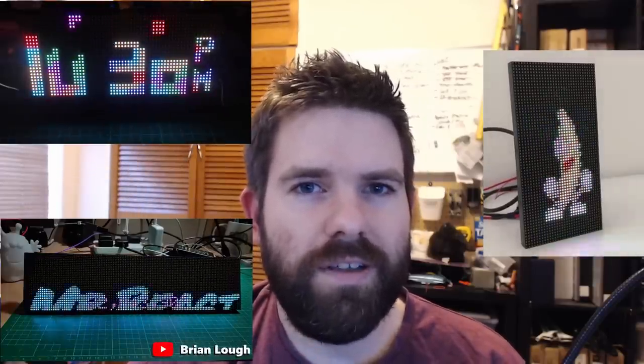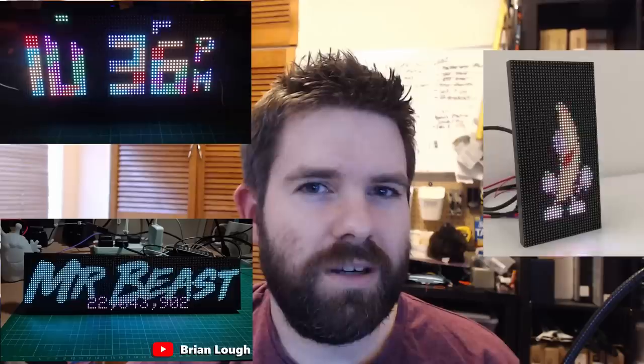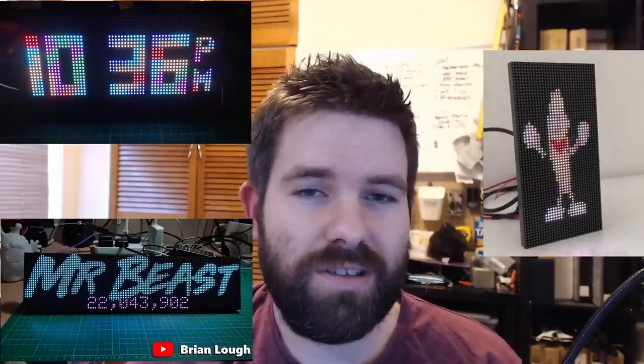Hello everyone. In this video we're going to take a look at this board I bought off AliExpress. It is a board for controlling RGB LED matrices that seems to be a little bit inspired by a board that I sell that does the same thing. So I thought, who would be better to give this an honest, impartial review than me?